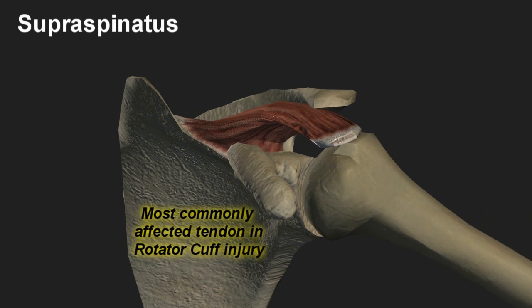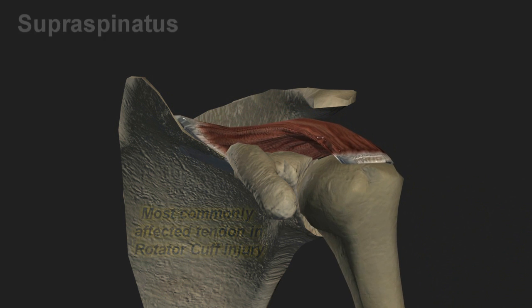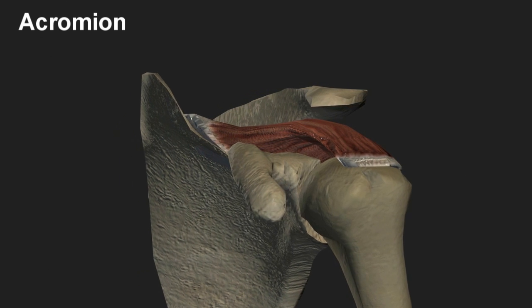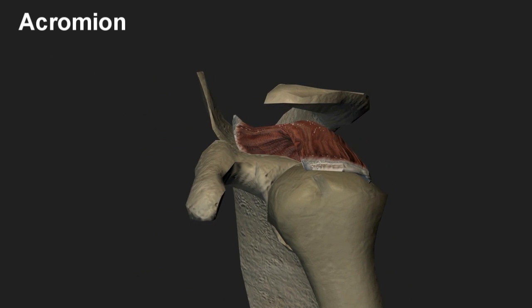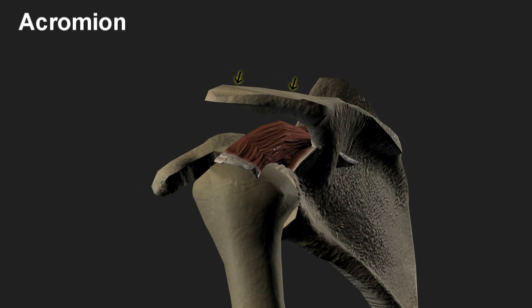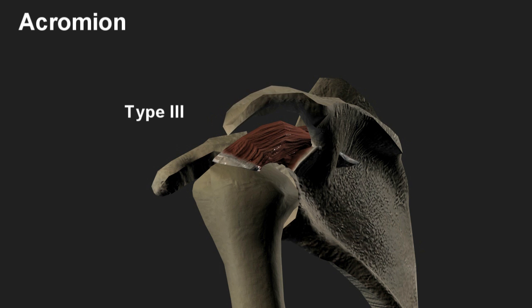In addition to job or activity related risk factors, the anatomic shape of the acromion is felt to predispose certain individuals to rotator cuff injuries as well. Looking from the side, the acromion has three anatomic classifications. Type one is essentially flat, providing the maximum space for the supraspinatus and the lowest congenital risk for injury. Type two is curved with an intermediate risk, and type three is hooked with the smallest space and therefore highest risk of injury.